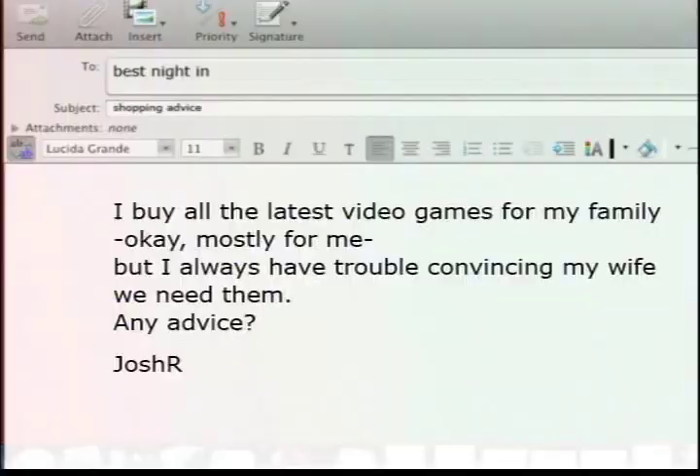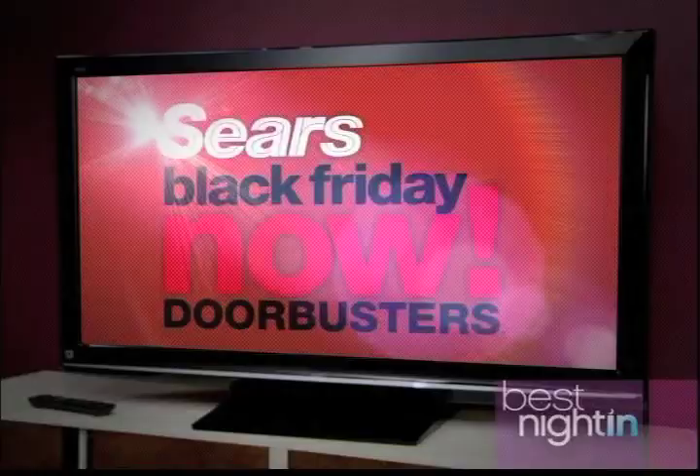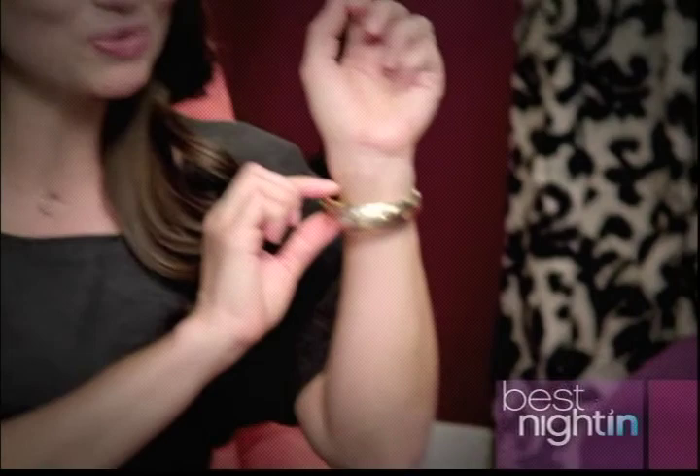This is your best night in, and we've been talking about new video games that can add a lot of fun to your night in. I got a question from a viewer, Josh R., who says: I buy all the latest video games for my family — okay, mostly for me — but I always have trouble convincing my wife we need them. Any advice? Okay Josh, remember the holidays are coming up. That means Sears Black Friday Door Busters — the day after Thanksgiving, get the hottest prices of the season on over 599 Black Friday Door Busters. I'm talking huge savings on everything from flat screen TVs, home electronics, cameras, digital frames, GPS units, appliances, tools, apparel, and yes, jewelry — which has been known to work wonders when convincing wives that their husbands need new video games. So Josh, for every video game you buy, buy your wife some jewelry. Go shopping, Josh. Have fun. Happy shopping. If you have a question, just go online to the address below, and we'll have more of the movie coming up right after this.